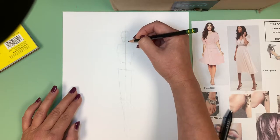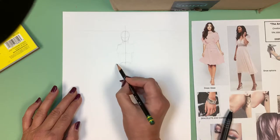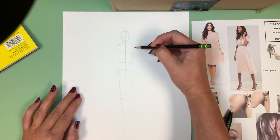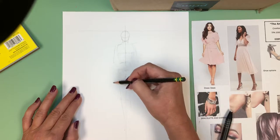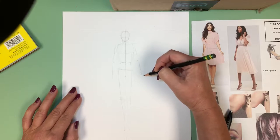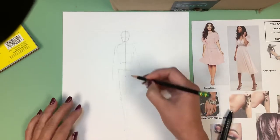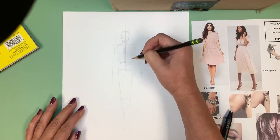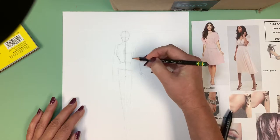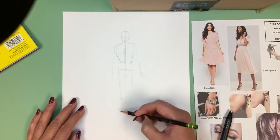Her neck comes straight down off of her head — you never want the neck inside of the head lines; it needs to come down off the head. Then you have the shoulders tipping down. The inside of the arm — the elbow is level with the belly button. Her arms are hanging down at her side here, and her other arm is slightly away from her body, holding the dress up on this side. We can get just a little sense of the way the hand is. Her body is slightly twisted, which you can tell because we see more of her bosom on this side.